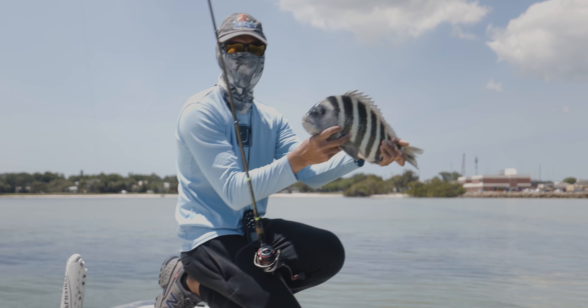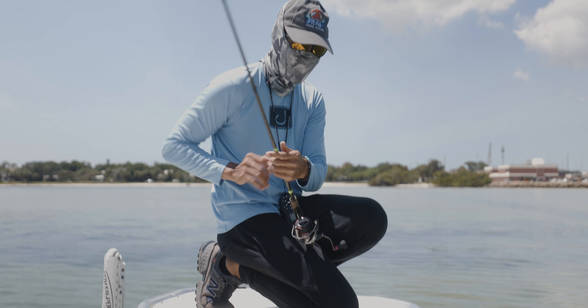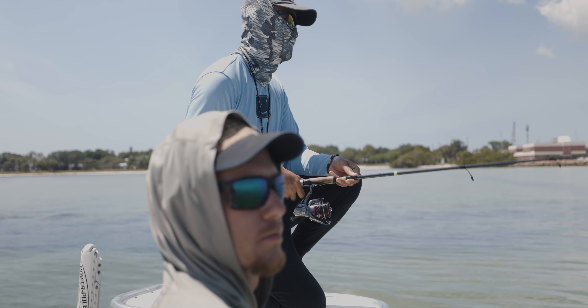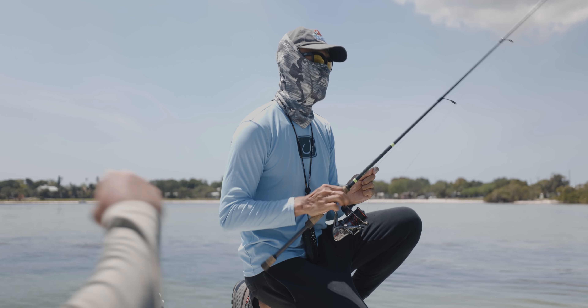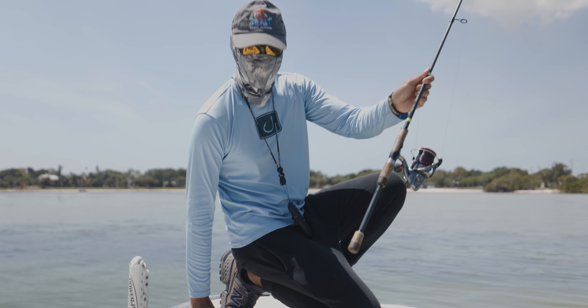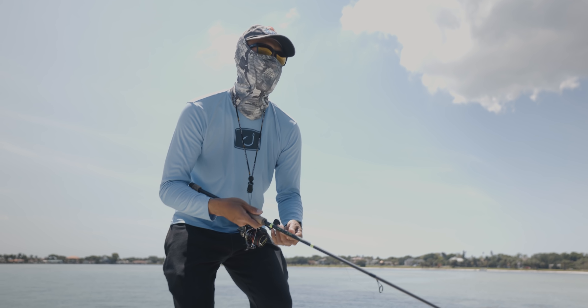Sweet — on the crab. I had a bag of live fillet crabs left from yesterday. Oh, he broke off — that sucked. It's all good, still a landed fish. Alright, let's throw another crab on and see if we can get another one.